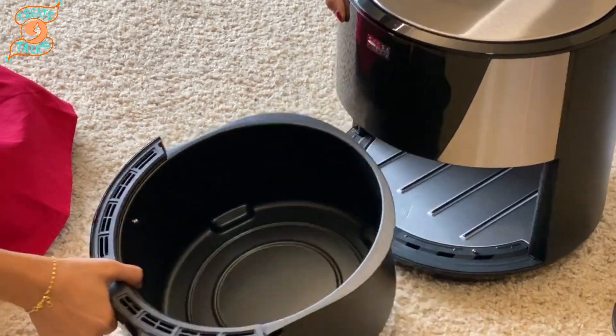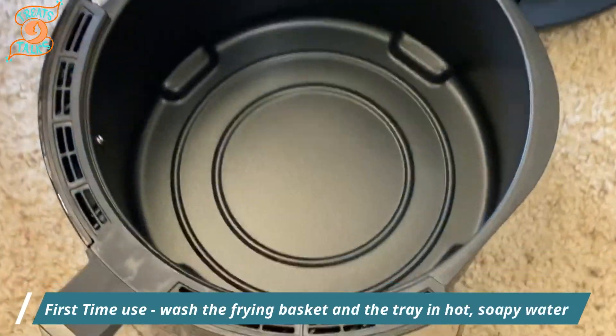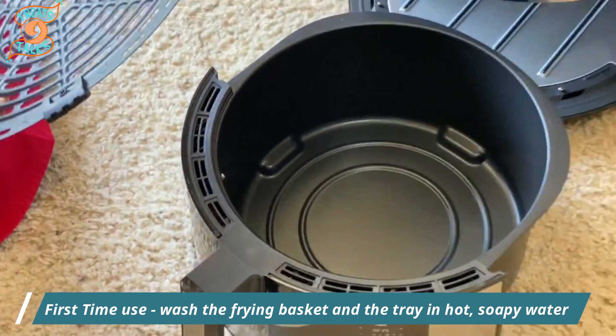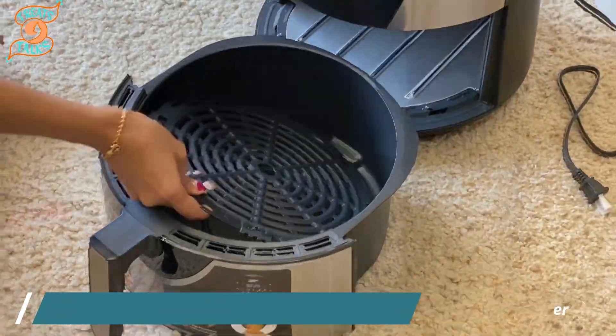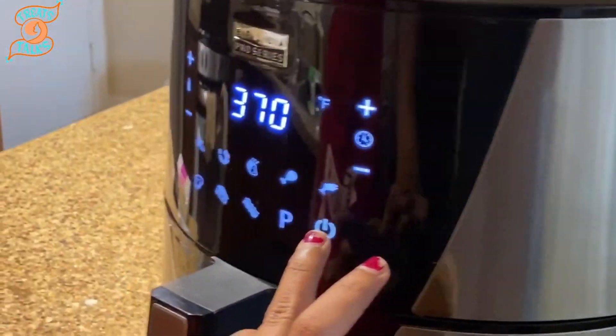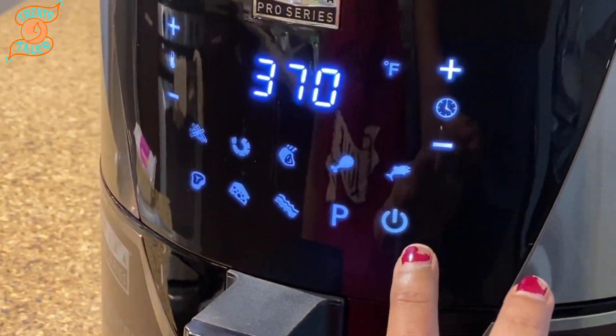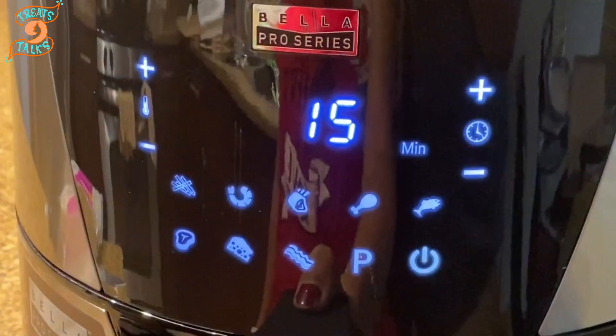Let's check out the basket. Before you use it for the first time, make sure to wash the frying basket and the tray in hot soapy water and dry all the parts. Press the red power button to turn on the air fryer. The display will keep track of temperature and remaining cooking time.